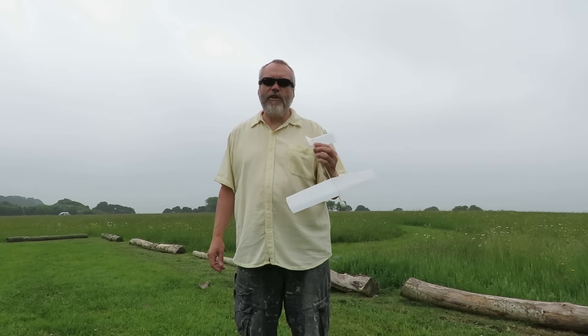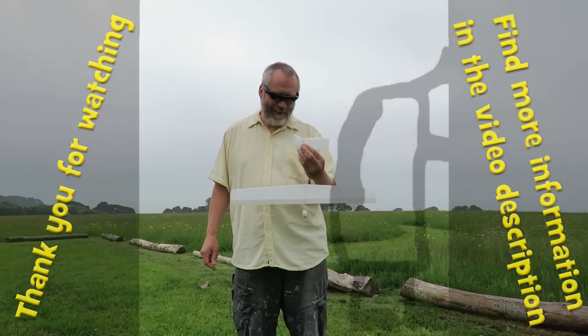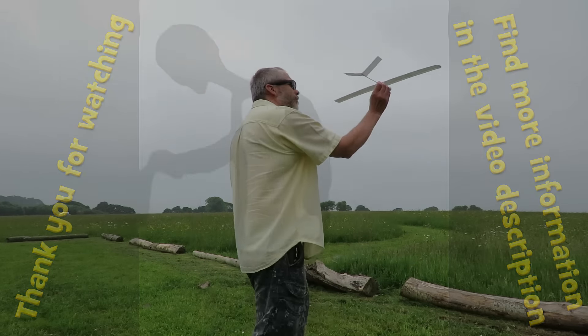I'm not sure if my wife managed to hide her laughing. I'll have to get some sticky tape. We'll see you next time.